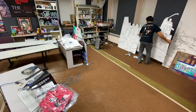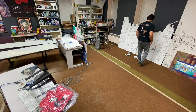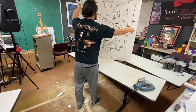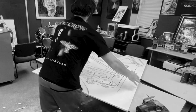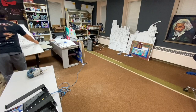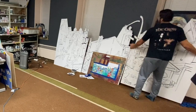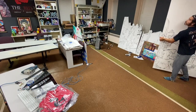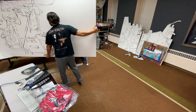Here you can see the mural take shape, basically becoming a big puzzle — three puzzle pieces connecting to the design. This is roughly a four-foot by eight-foot sheet of MDO board.